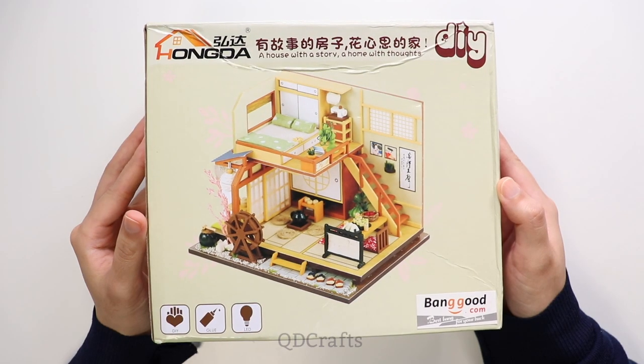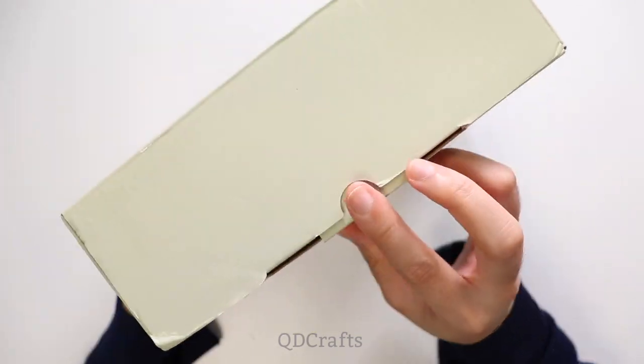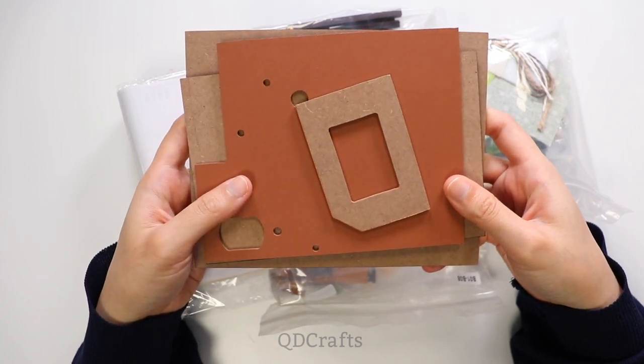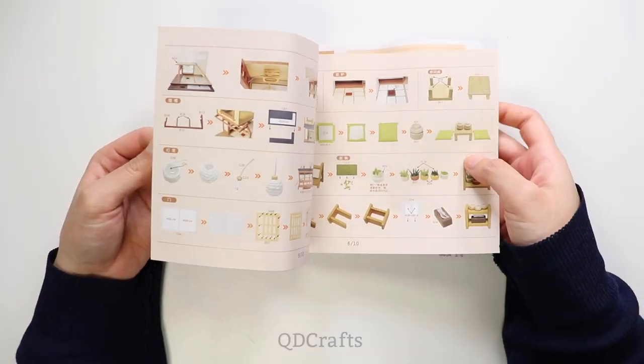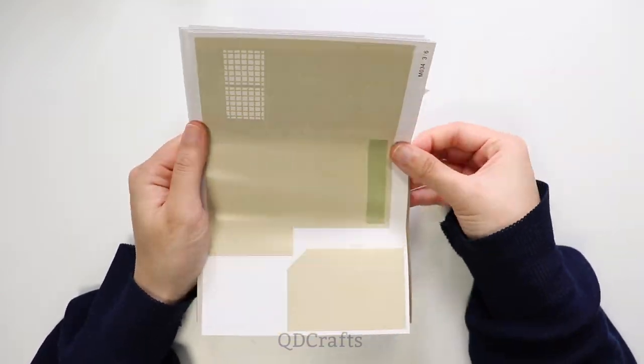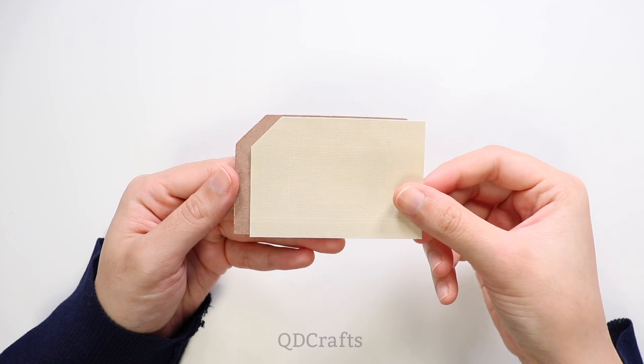I wanted to make this dollhouse for Kakashi because he's one of my favorite characters in Naruto. I've watched all episodes of Naruto and I'm right in the middle of Naruto Shippuden, so I have like 250 episodes left to go, and then I have the whole Boruto series to watch after that, so I have lots to catch up on.